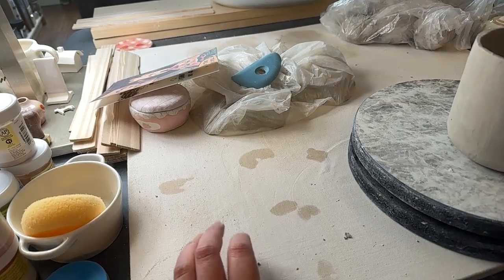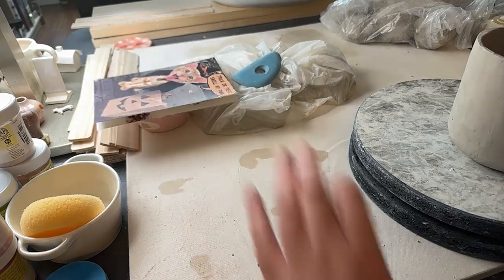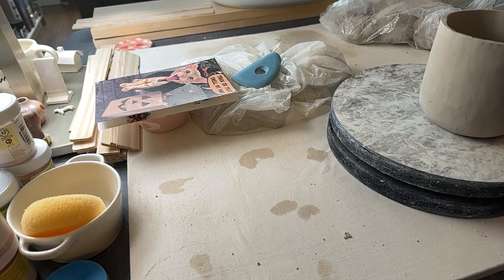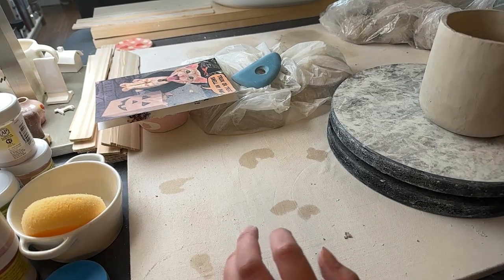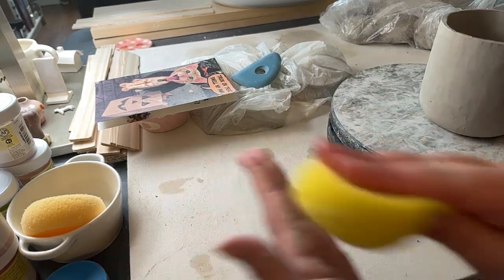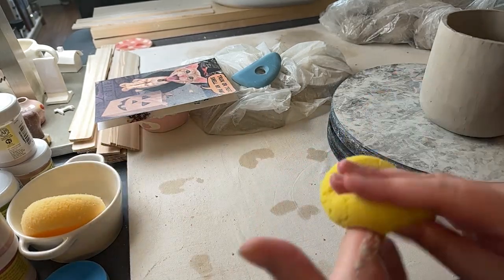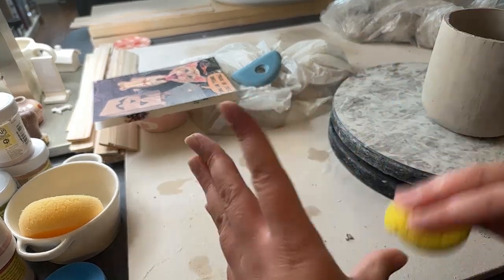We have a little bit of mold over here where they were sitting — a little hard to see. It's really easy to clean that up. I'll just get a tiny bowl, fill it half water and half vinegar — it doesn't need to be very much at all, just a tiny bit. Then I'll just soak up my sponge in there and wash over it. The vinegar is going to kill that mold and then we'll be all set.